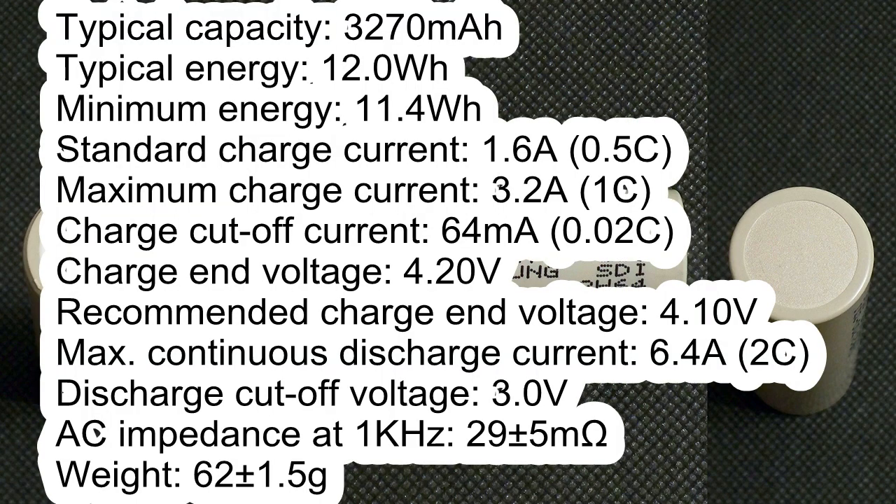Typical capacity: 3270 mAh. Typical energy: 12.0 Wh. Minimum energy: 11.4 Wh. Standard charge current: 1.6 A. Maximum charge current: 3.2 A. Charge cutoff current: 64 mA. Charge cutoff voltage: 4.2 V. Recommended charge cutoff voltage: 4.1 V. Maximum continuous discharge current: 6.4 A. Discharge cutoff voltage: 3 V. AC impedance: 29 mΩ. Average weight: 62 g.